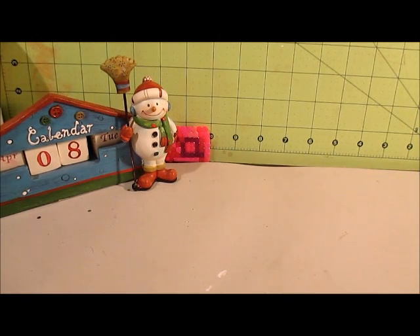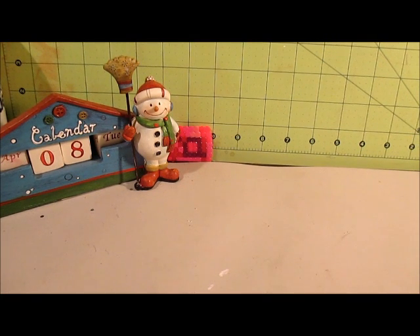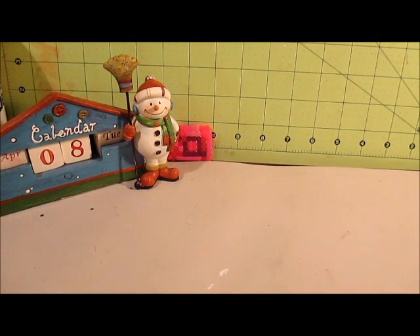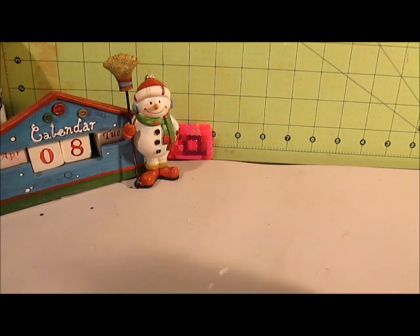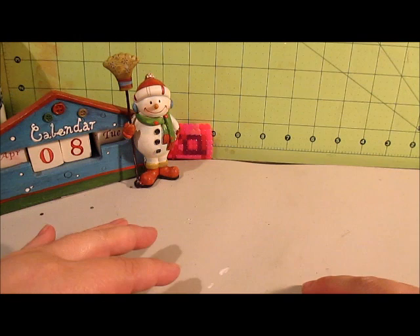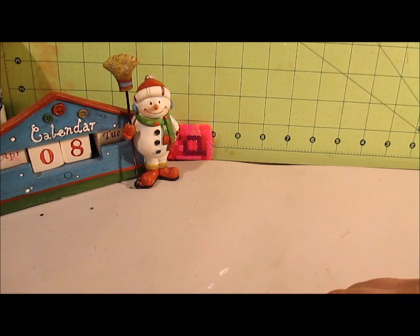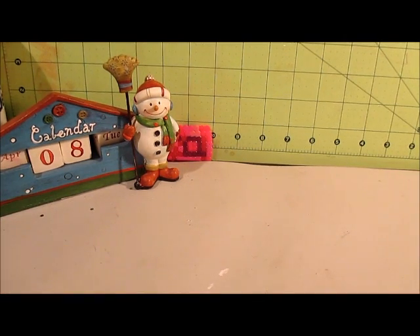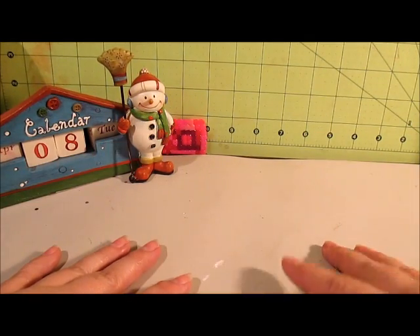Hey everybody, so this is my Vita 8. I want to start off by saying thank you all for those well wishes for my Vita yesterday — Vita 7. I do feel much better today. I was able to kick the migraine. It took a few hours of sleeping it off, and it did finally go away, thankfully.